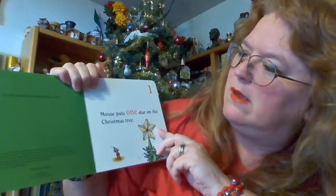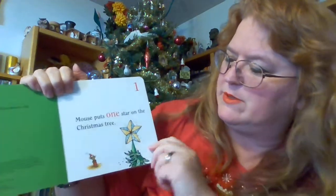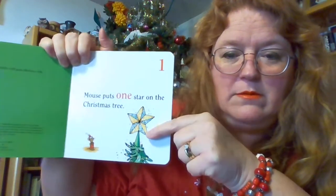Mouse has a bunch of ornaments here. I'm Teacher Rosie, right? Don't forget to make a comment at the end of this video. Alright. Mouse puts one star on the Christmas tree. One. Number one. One star.